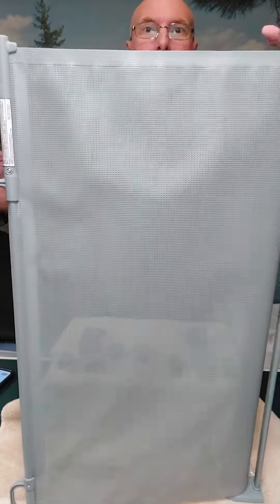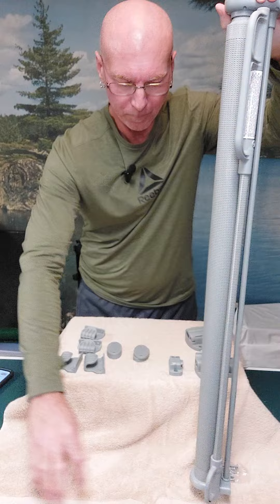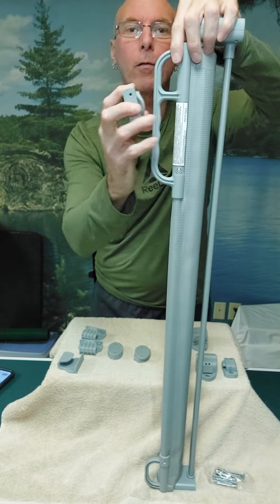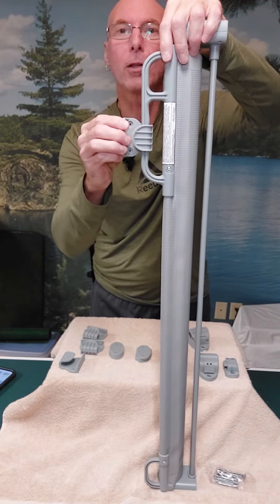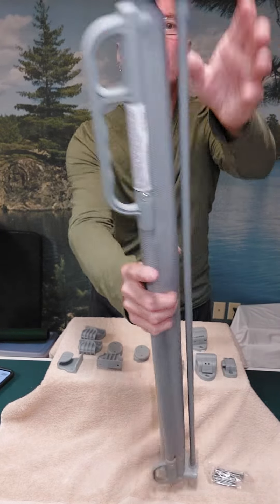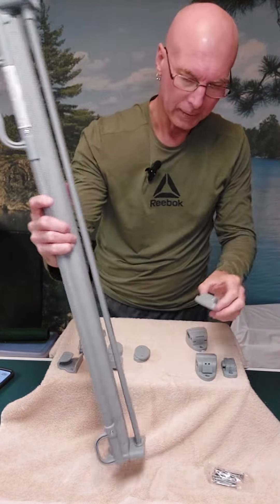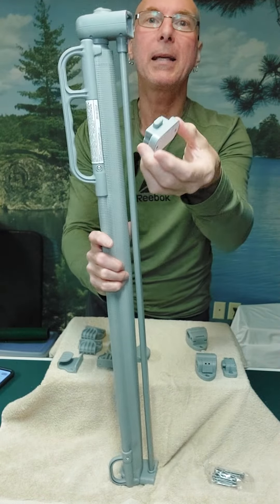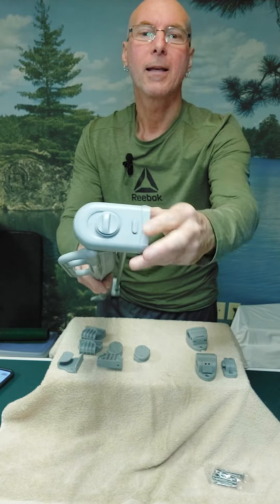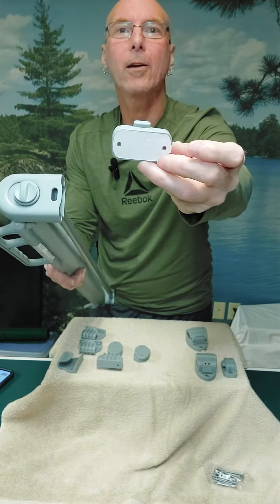So how does this stay over? Well, you can hit this button on top and it does lock it in place. Or you have this latch — once it's pulled over, you just latch it in and it stays there. Take it off and you can hit your button on the top to release it and let it go. You have another mounting piece here that just snaps in once it's anchored to the wall.